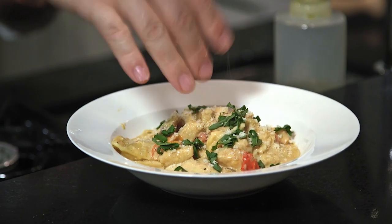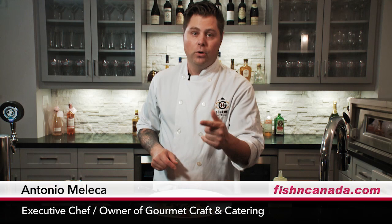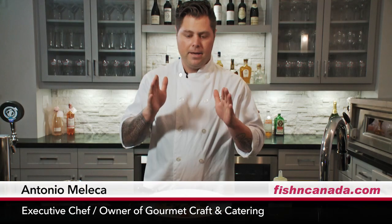I might have got skunked on the lake, but I didn't get skunked in my house. This is absolutely beautiful. You serve this at your next dinner party — how easy was that? Five minutes. I'll tell you right now, you're going to look like a celebrity in your own house. I'm Chef Antonio. This is Fish Du Jour. And I'm telling you right now, it's that easy. Enjoy.